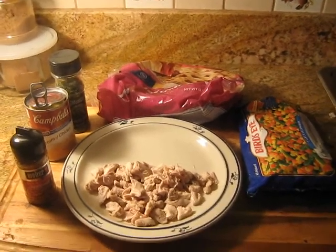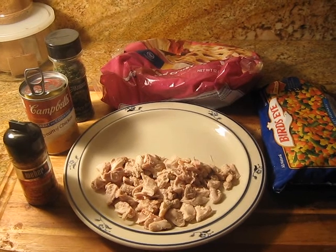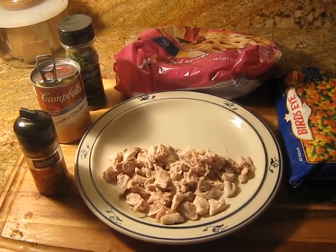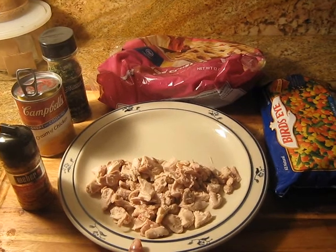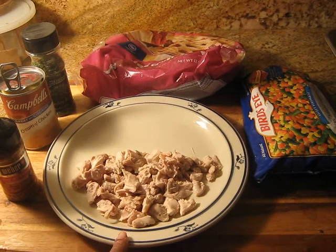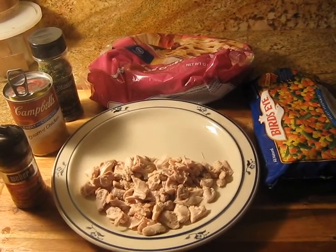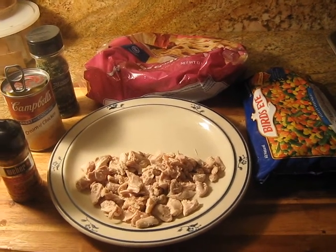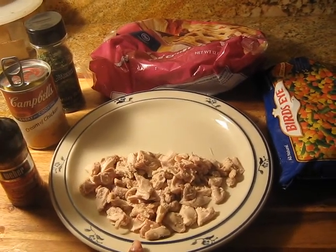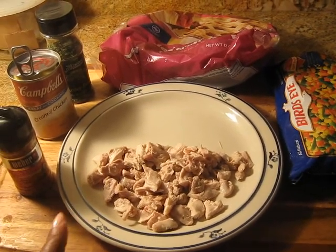She showed how easy it is and I thought, I can really do this. So I'm very excited. Now I'll go through what I have and then do step by step. The first thing is the chicken. Her chicken she cooked in a crock pot with stock and seasoning. With my chicken I decided to boil it with water instead of stock and I didn't season it.